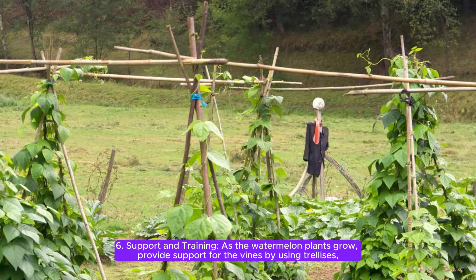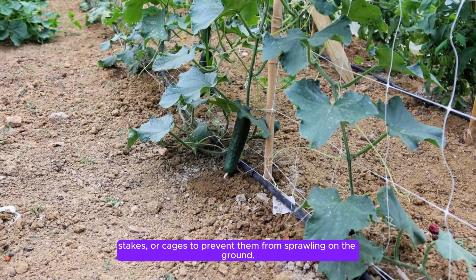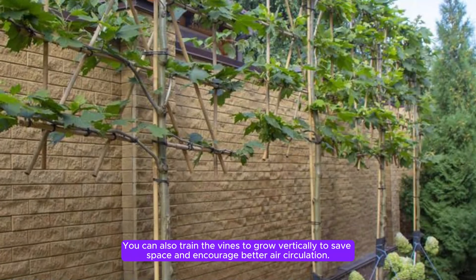Step 6: Support and training. As the watermelon plants grow, provide support for the vines by using trellises, stakes, or cages to prevent them from sprawling on the ground. You can also train the vines to grow vertically to save space and encourage better air circulation.